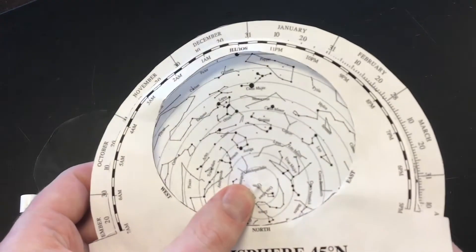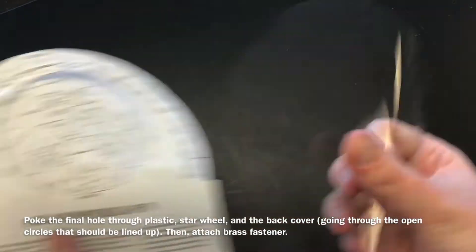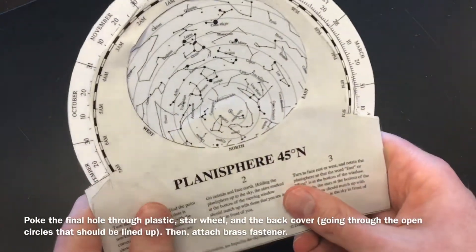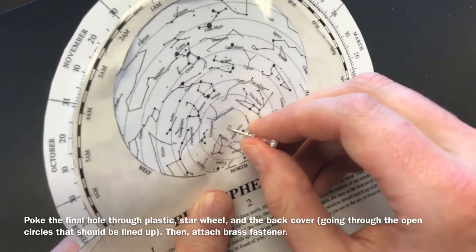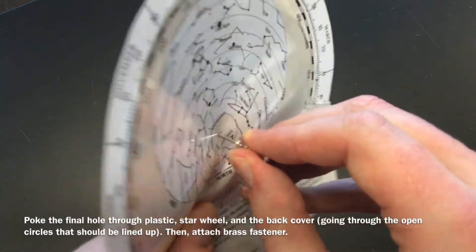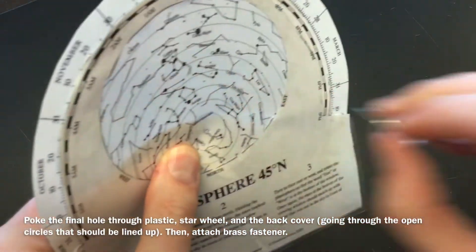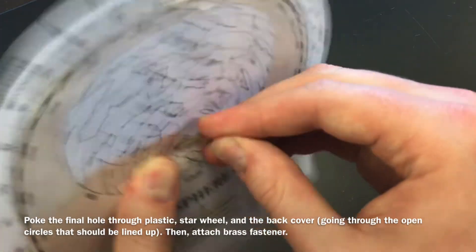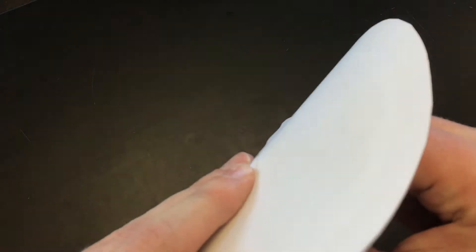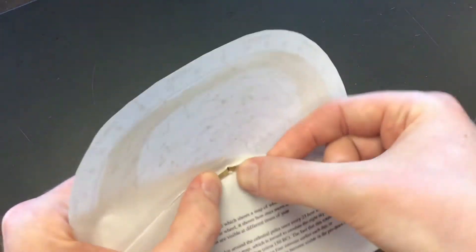Now that you know those are lined up, take your cover and fit it back on. You can make one final hole because you'll want to poke through the cover as well — poke a hole through all three. If you did this right, it should go through the back open circle. Then take your brass fastener, push it through everything, and fasten it in the back.